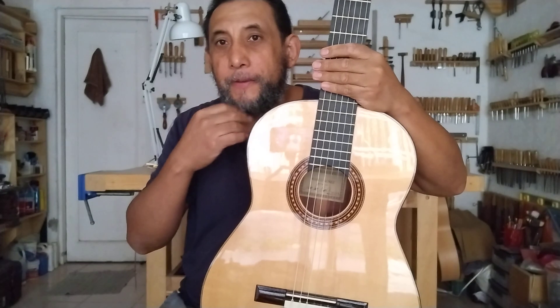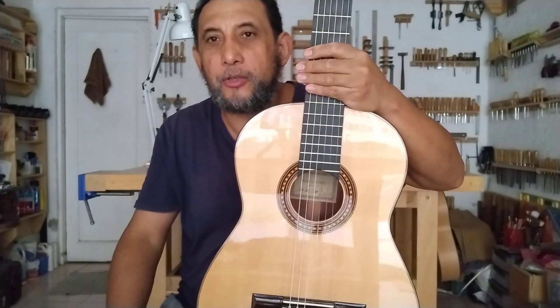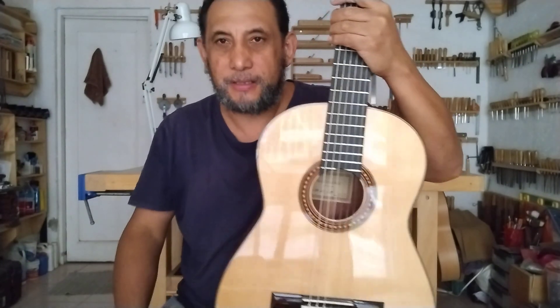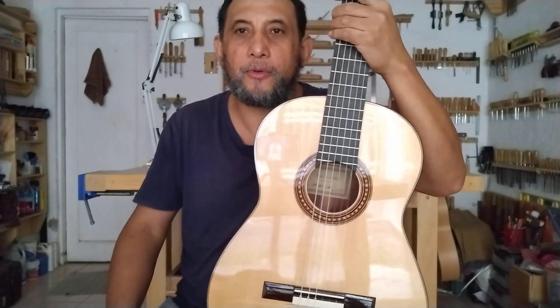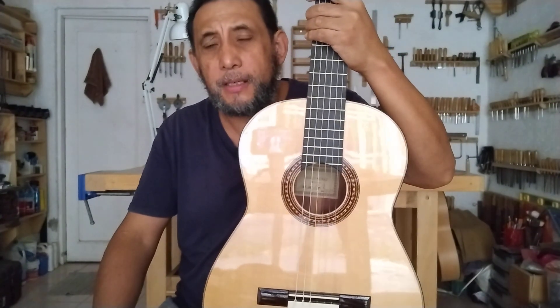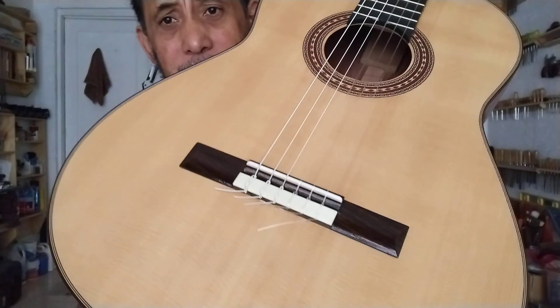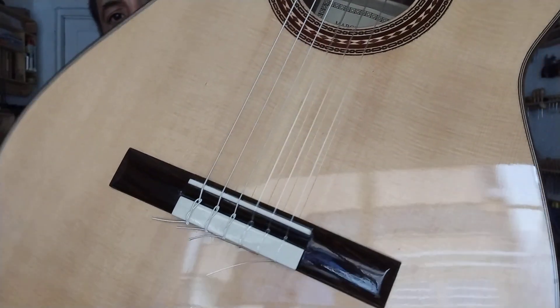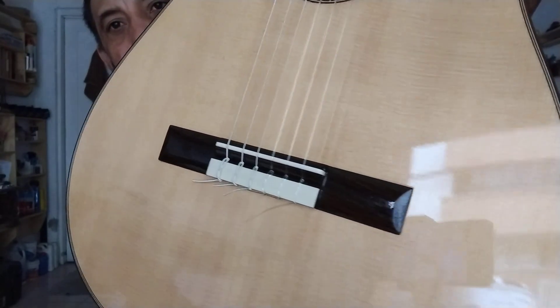El quinto video aún no lo subo porque los primeros videos tienen más vistas, y los últimos dos están siendo consultados poco a poco. En unos días subiré la quinta parte, que es cuando aplico el pegamento y hago el prensado del puente, con lo que se concluye esa serie. Este es el resultado final de seguir esos pasos.